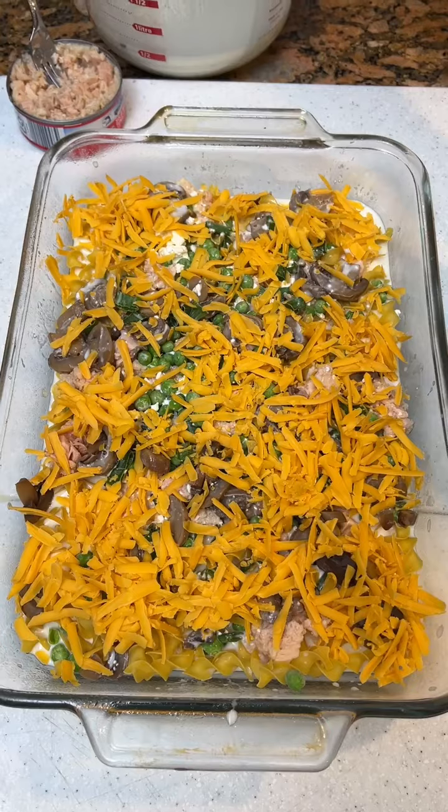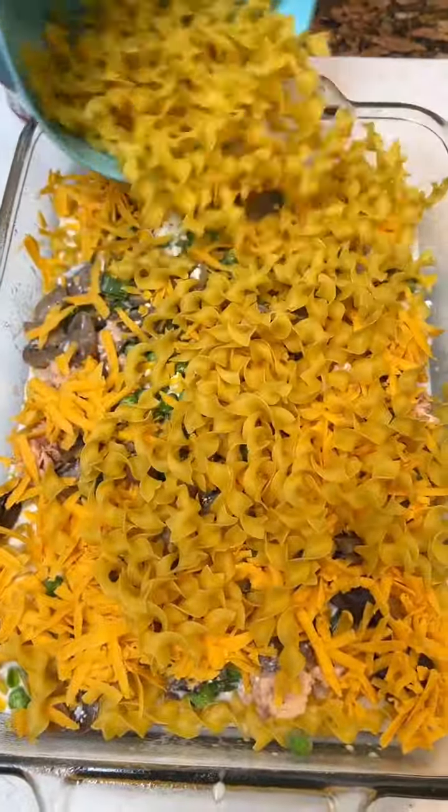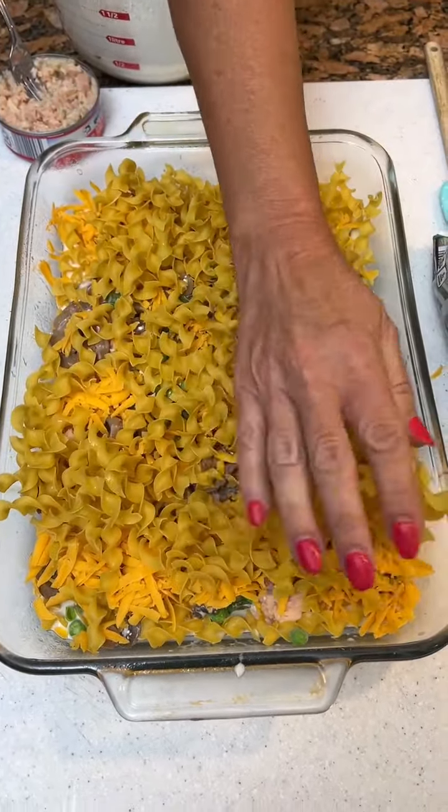Now you're going to do your second layer. Take more noodles — here we go with the rest of our noodles. You might want to just take your hand and compact them down.